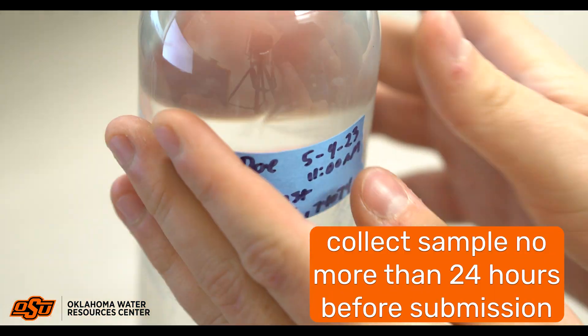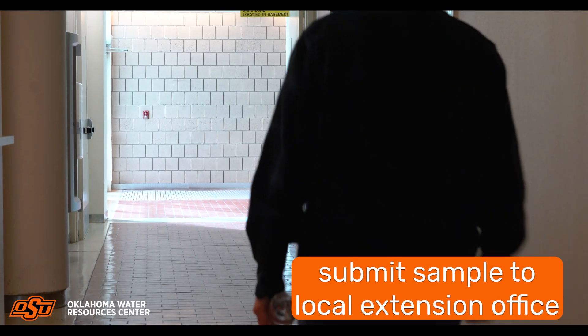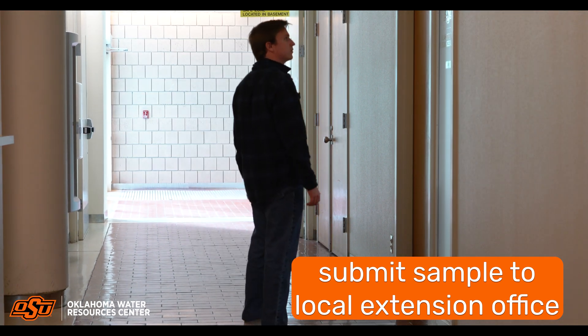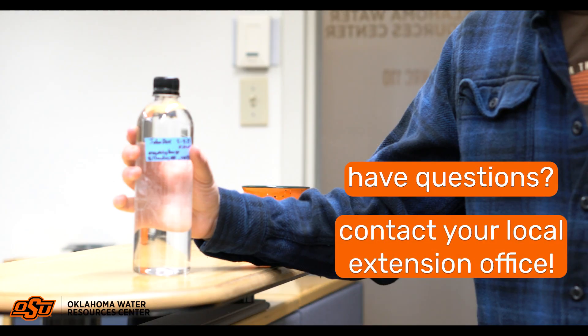Samples should be collected within no more than 24 hours of submission to ensure accurate results. Submit your sample to your local extension office on the designated drop-off date identified by your county's program. If you have any questions about collection or submission of your sample, please contact your local extension office.